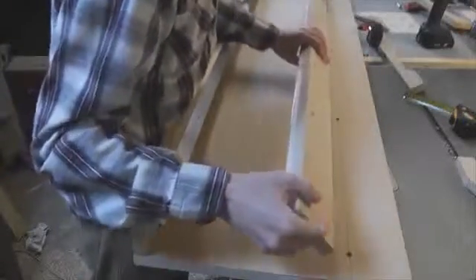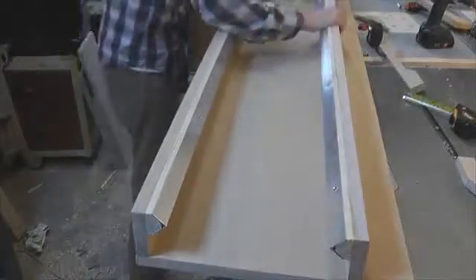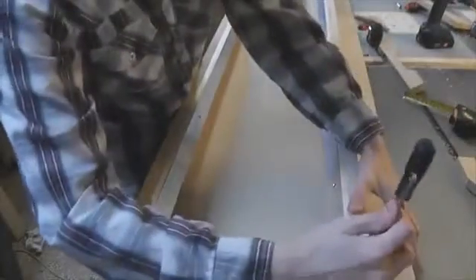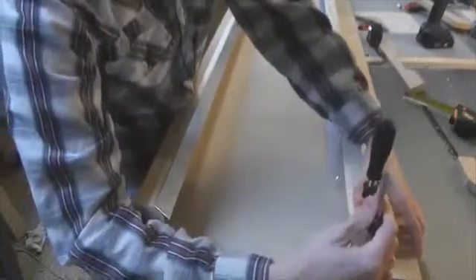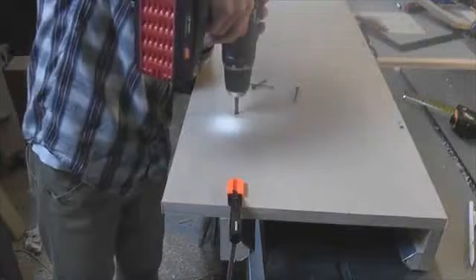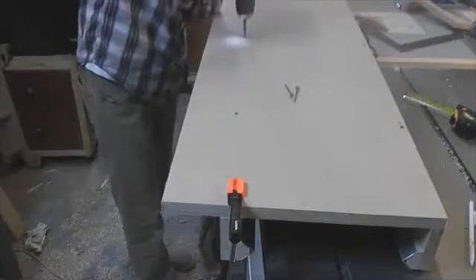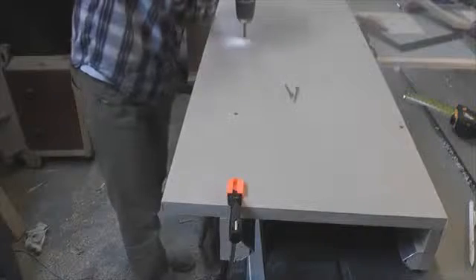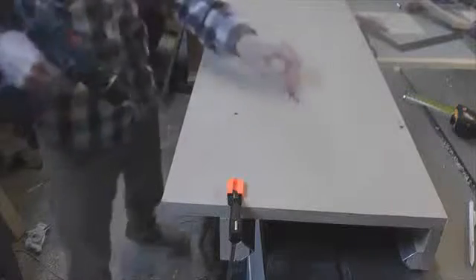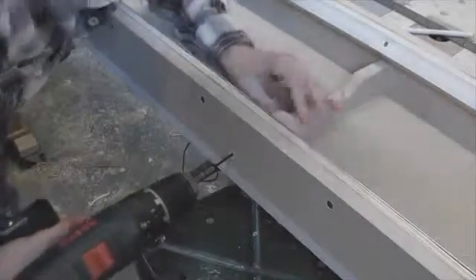With the rails done, I'm now attaching them to the base — I've already done that to the first one. To attach the rails I'm using a combination of dowels held in dry and screws, not gluing them together in case I want to take them apart. I'm screwing in from the underside, though this would also be a good opportunity to use pocket hole screws if you have them.